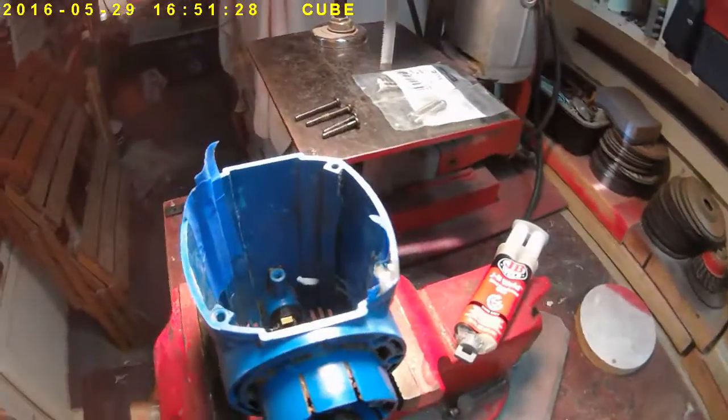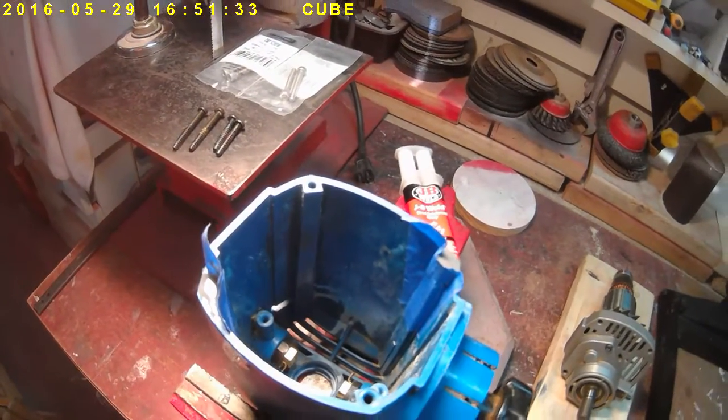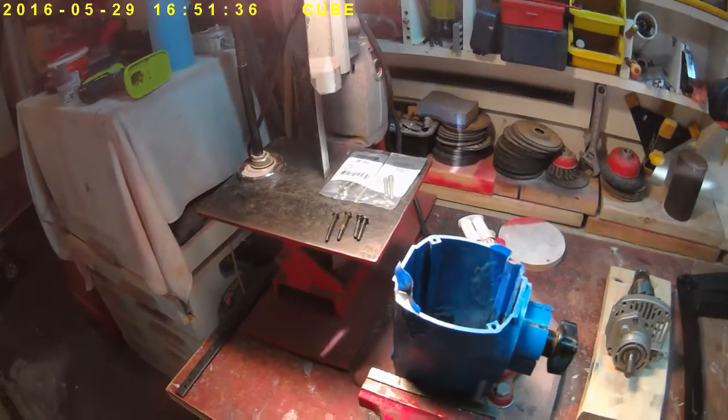Again, JB Weld filled into the broken areas with a dam made out of blue painter's tape. Okay, that's it for this installment. Hopefully it'll work.